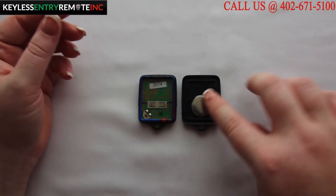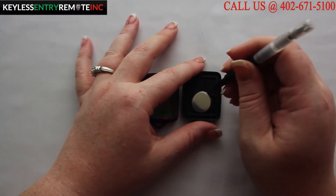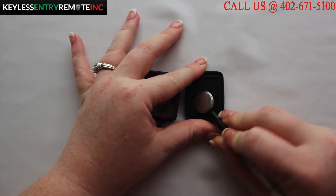Once you have the key fob open you will see the battery is located here. You may need to use a smaller screwdriver to help pop the old battery out.